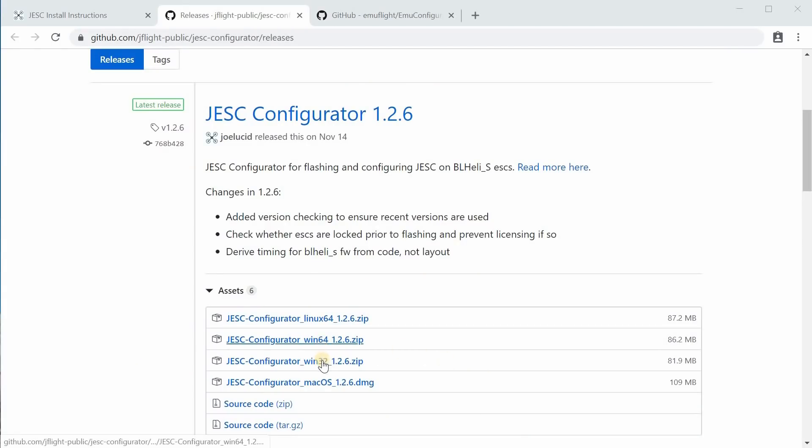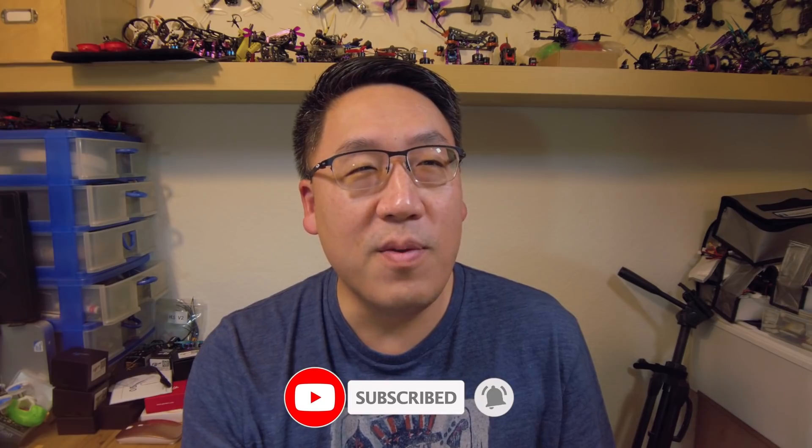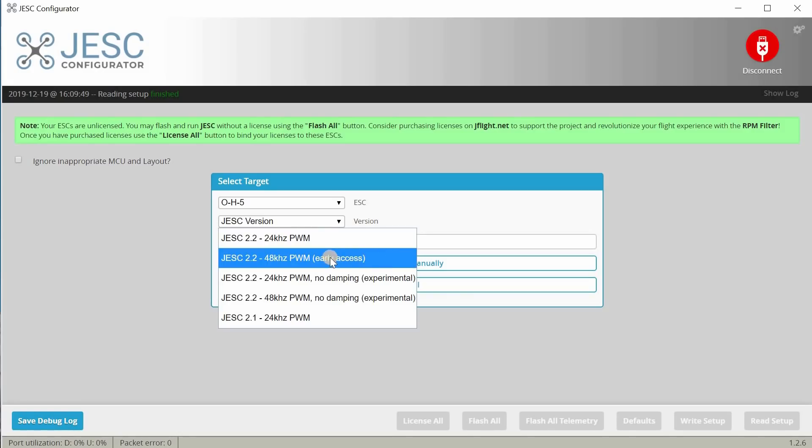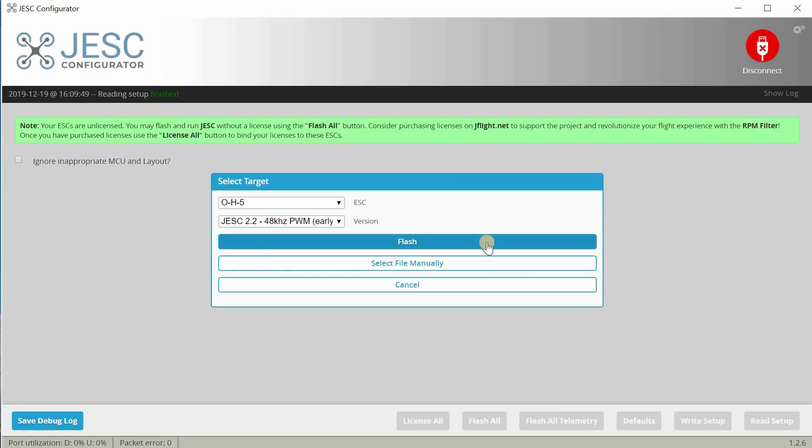The next piece of software you want is the JESC Configurator — it's an ESC firmware installation tool available at a website called JFlight. Very recently, a couple of additional versions of JESC became available through the configurator for free. Before, you had to license it — around $5 for a 4-in-1 ESC. But now there are experimental builds from Joe Lucid, including one in 48 kHz mode, that are free. In conjunction with EMU Flight, this will work together to give you the extended flight time results. You only need to license it if you're using the RPM Filter in Betaflight 4.1.1.